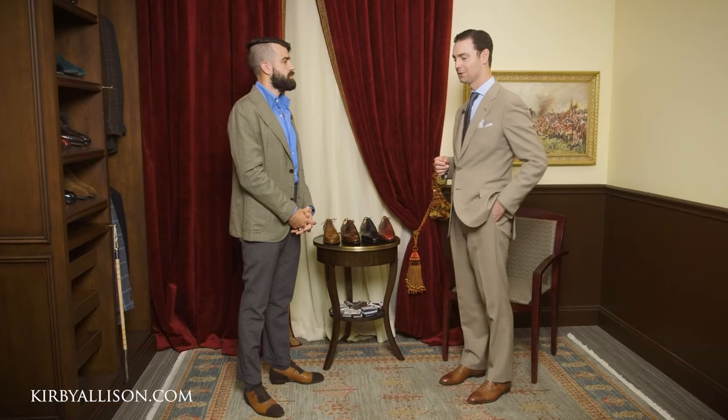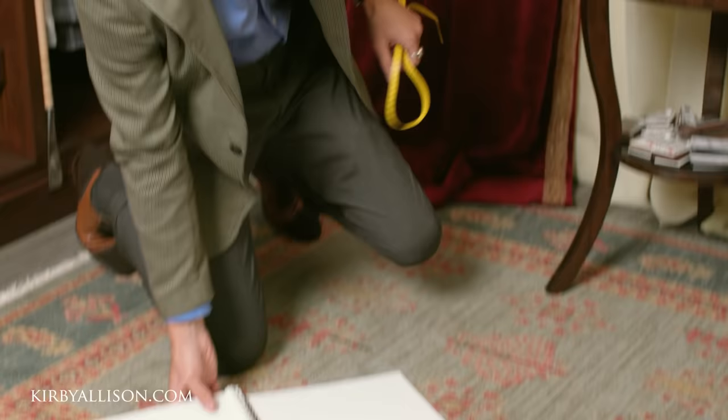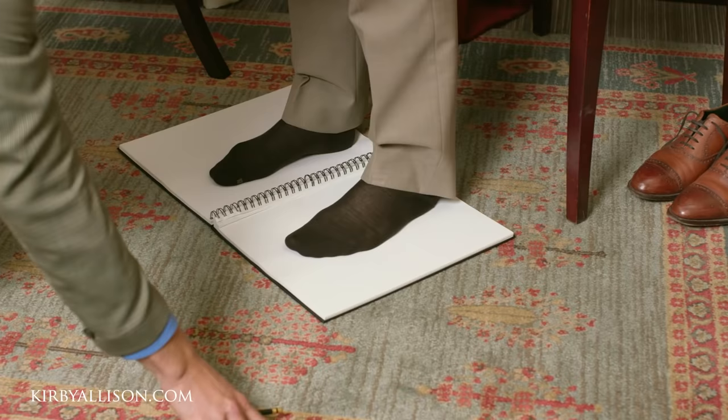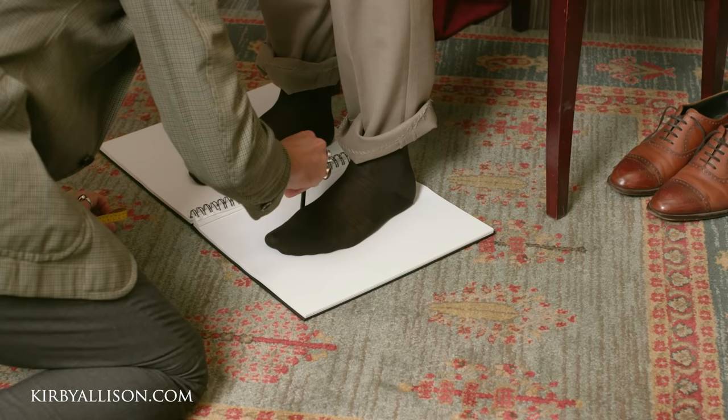That's kind of the first step when you get started. Let's get started — so what's first? If you can take a seat. First thing we're going to do, get my pad out here. You just lift your feet up and get comfortable so you can sit and stand. Go ahead and stand up, please. So what I'm going to do is trace your feet, outline, and then we're going to take some measurements. This process is hands-on as you can see.